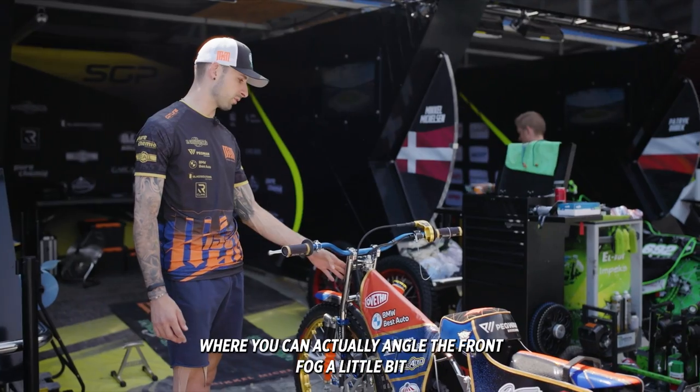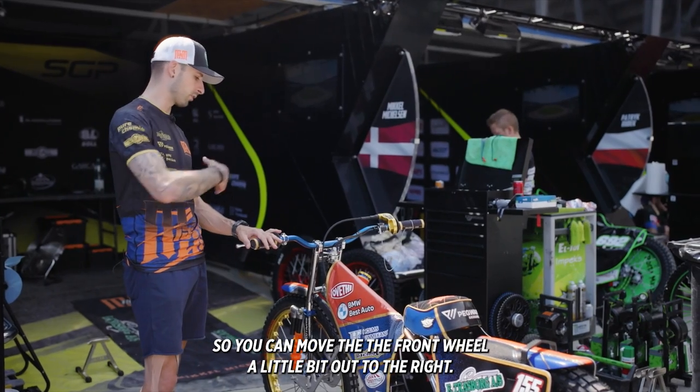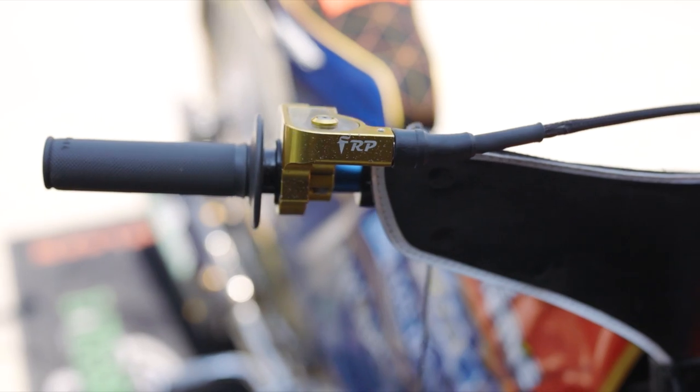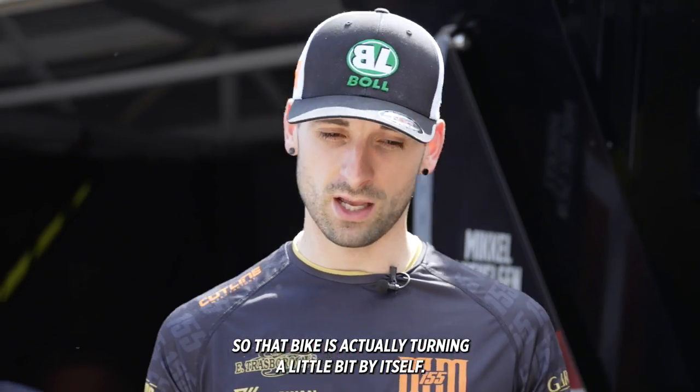Some of us will race with a front fork where you can actually angle the front fork a little bit, so you can move the front wheel a little bit out to the right. That's gonna make the bike easier to not turn as much, so that bike is actually turning a little bit by itself.